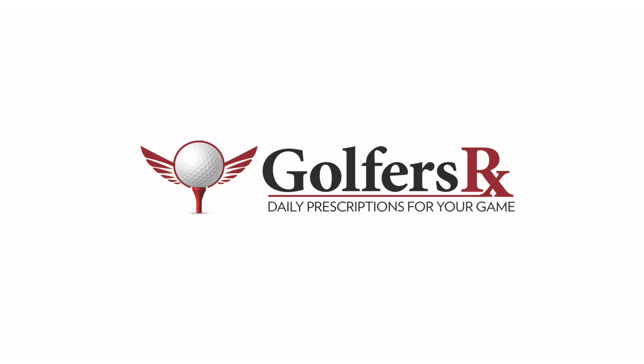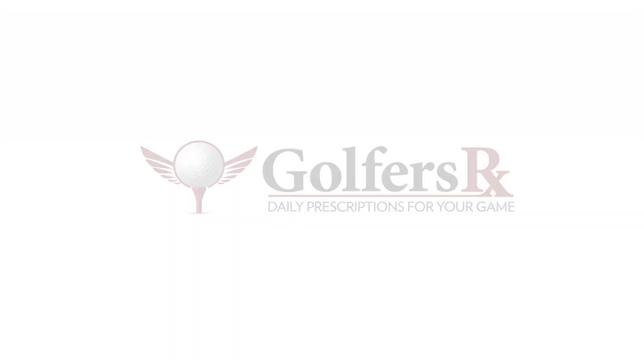Hey, quite the chap here for GolfersRx. Since we're still indoors, let's take a look at a couple putting drills that we can use to smooth out our transition and solidify our contact — just some basic fundamentals that we need for a better putting game. If you're like me and you're living in a winter wonderland right now, or maybe you have the ability to work on your golf game at home, now is a great time to bear down and work on some basic fundamentals to improve our game when it comes time to get out on the golf course.